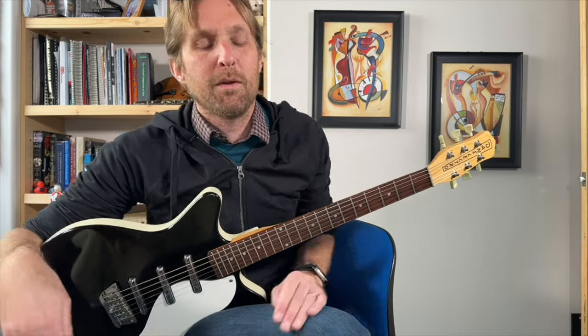It's got one, two, three, four, five — five chords in it. Six. Six chords, maybe. I'm gonna go with six.